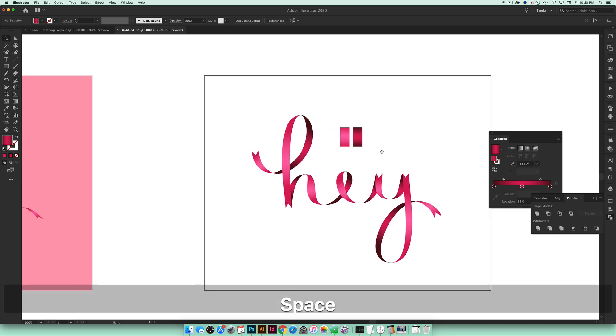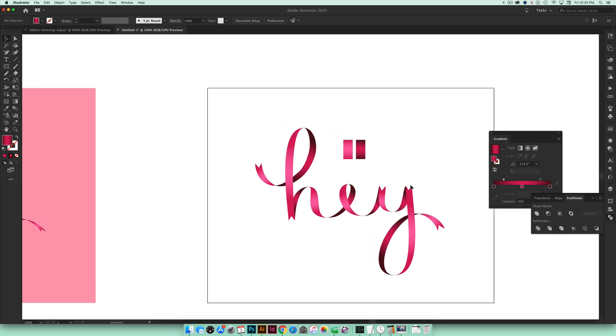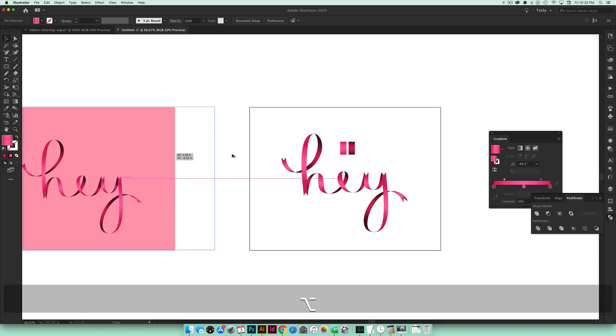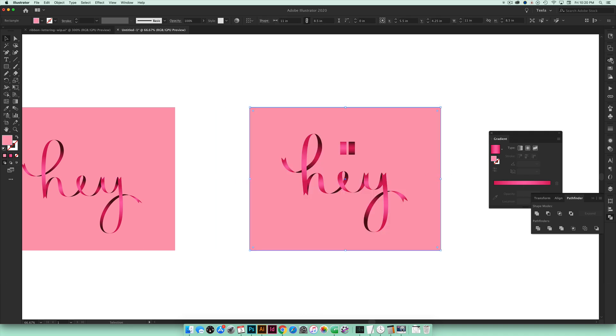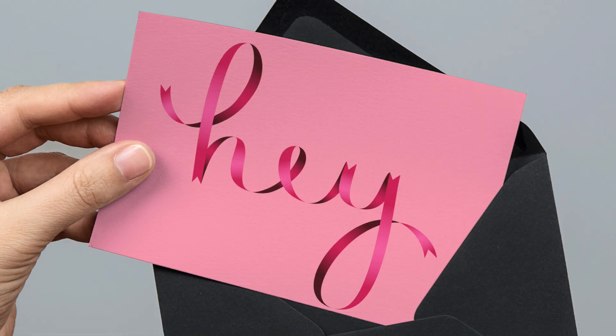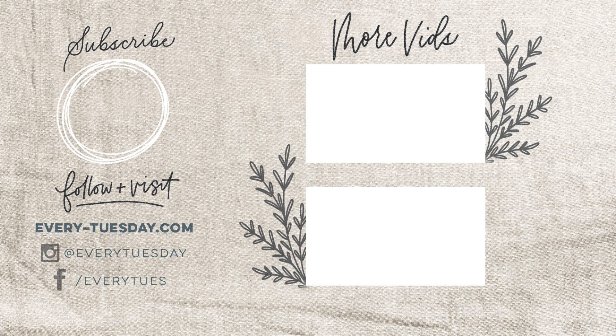Once all the gradients are in — and I just adjusted a few small areas to thicken them up and make them pop — I like putting a background color behind it. Here's the color build for the light pink background if you'd like to use the same one. That's our final ribbon lettering effect in Adobe Illustrator! If you enjoyed this tutorial, please hit Like, Subscribe, and the bell icon. For more design tutorials and freebies, head to every-tuesday.com. Find me on Instagram at @everytuesday — if you try this out, please tag me. Thanks so much for watching and I'll see you next week!